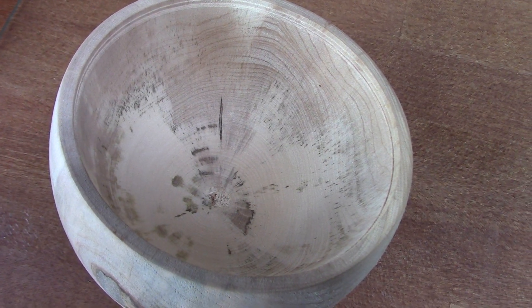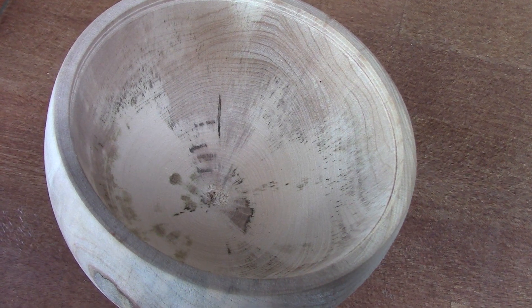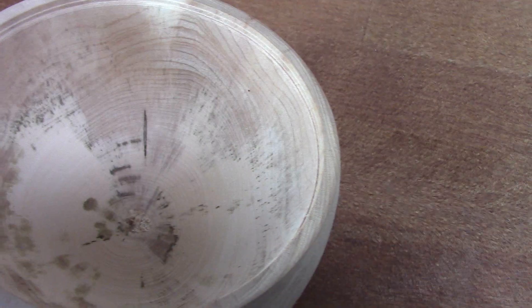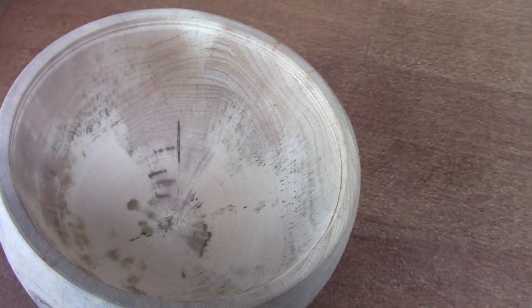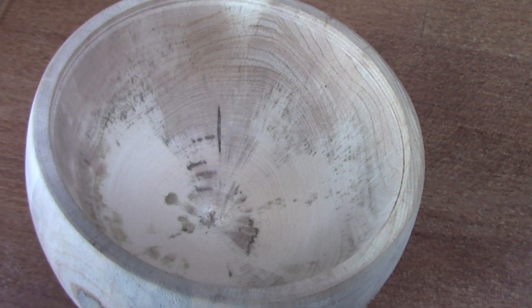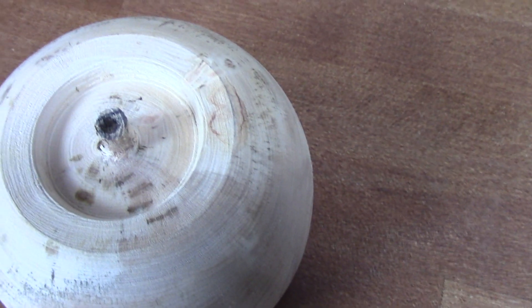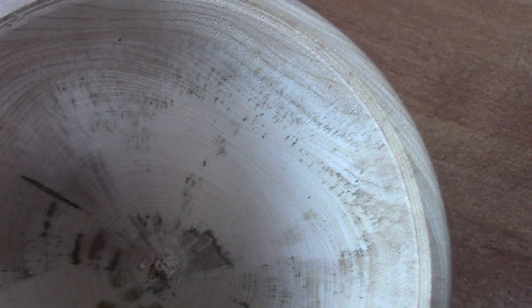On the 7th burst it started to close up, on the 10th it closed up completely, and all you can see is a little bit of scarring down where the crack was. In total it has had 15 bursts in the microwave — 7 at 2 minutes, 4 at 2 and a half, 2 at 3 minutes upside down, 1 at 2, and 1 at 3 upside down. The weight now is 220 grams.